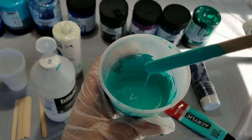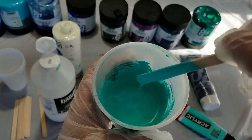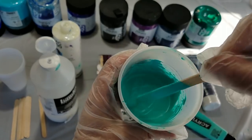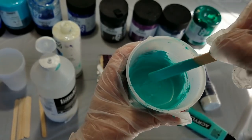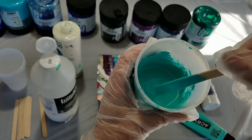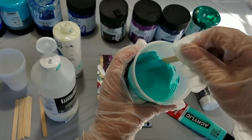I want you to be able to see what it looks like when it hits the top of the paint, because that's what I'm looking for — what soap makers call how big of a trace, how well it holds its peaks. Alright, that is ready.